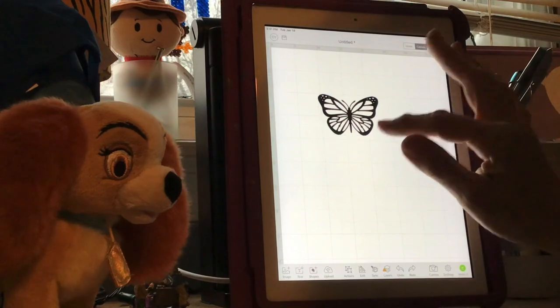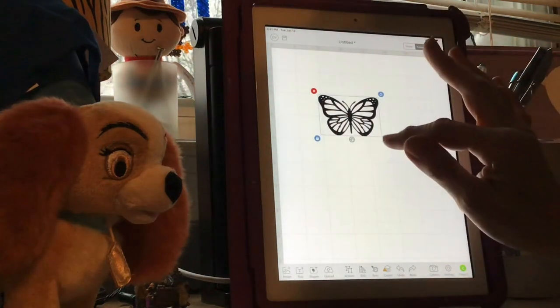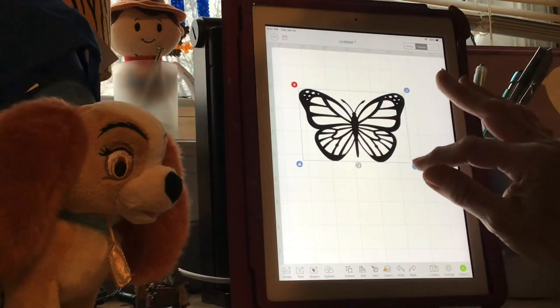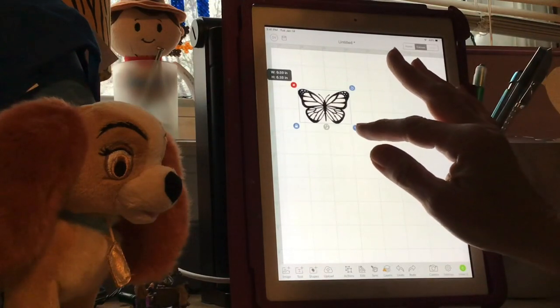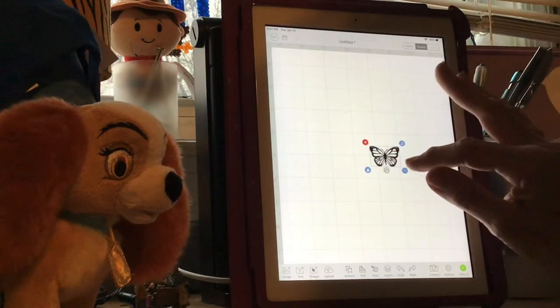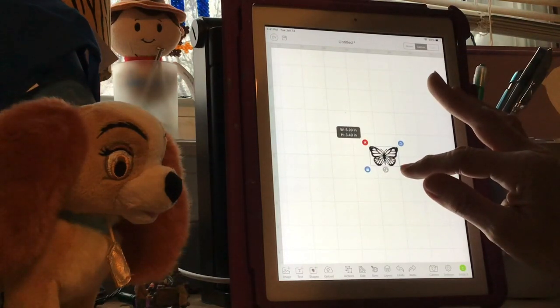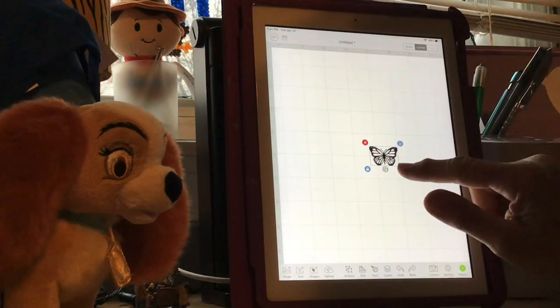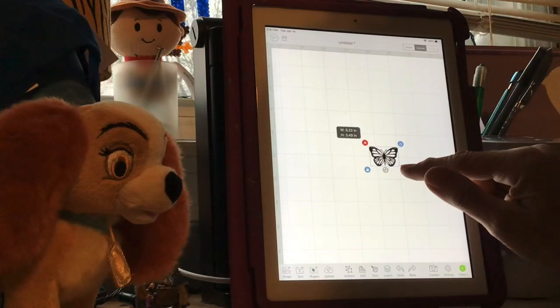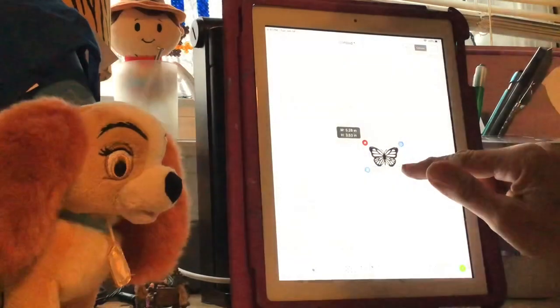You go up here to your little double arrow and make sure it's highlighted in blue. I'm going to make it a little bigger on the screen - we're going to do five and a quarter wide. It's hard to get it exact with your finger but I'm trying. Even five and a quarter - even 5.26 is good - so it's going to make it almost three and a half high.